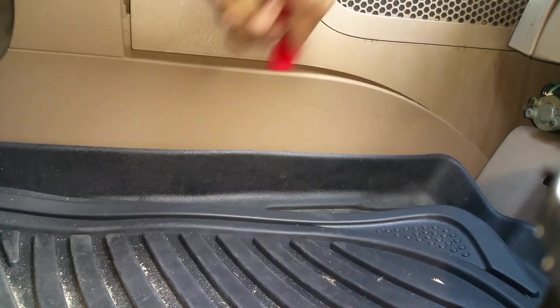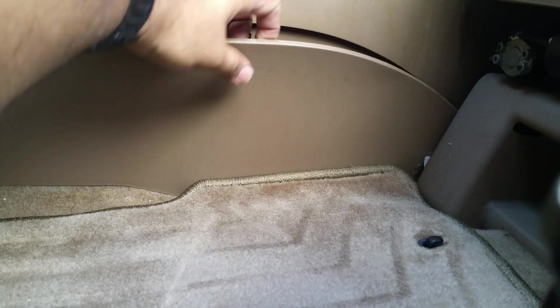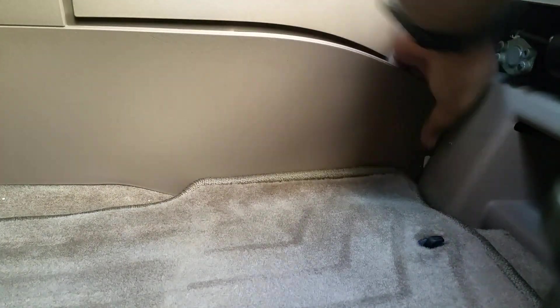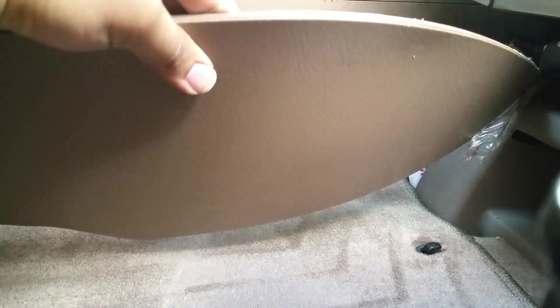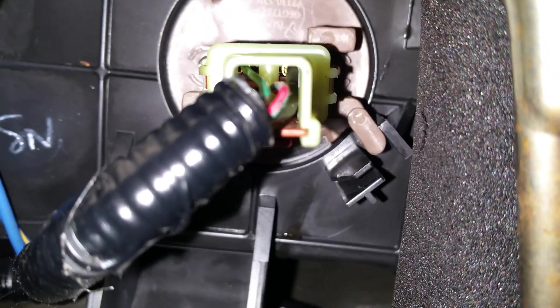So take that panel out. Once you take the panel off, you should see a green connector — that's the blower resistor.